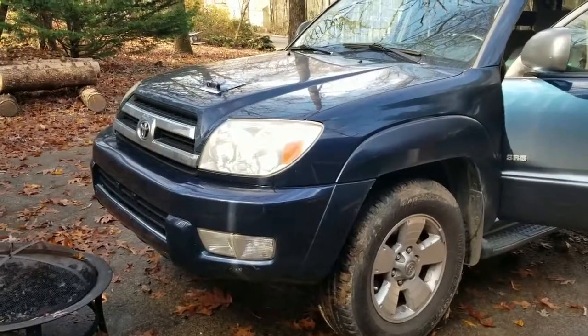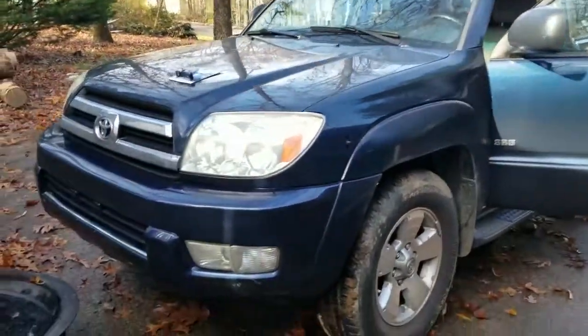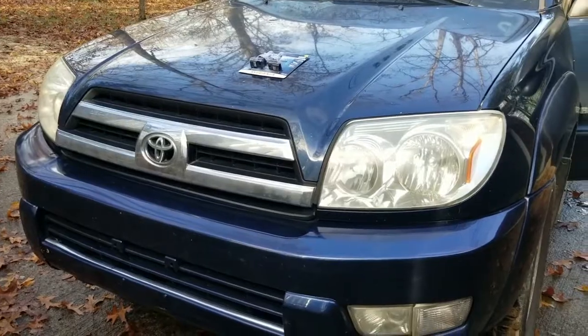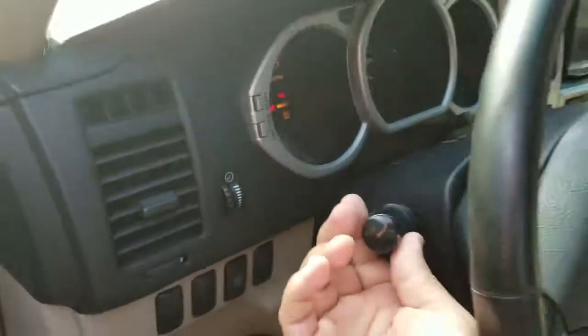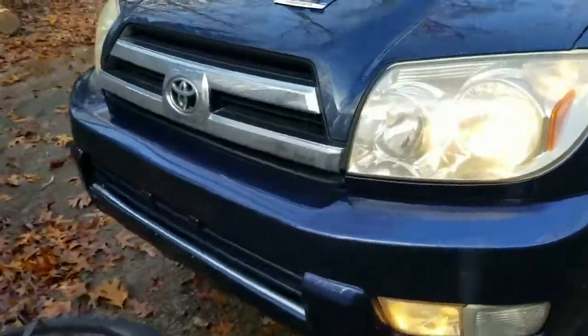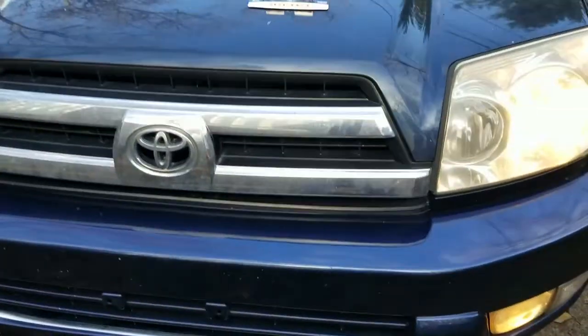Today we have a 2005 Toyota 4Runner. I was at the store yesterday and a police officer kindly noted that one of my headlights is out. Let me turn it on — you can see that the driver side is on and the passenger side is not.